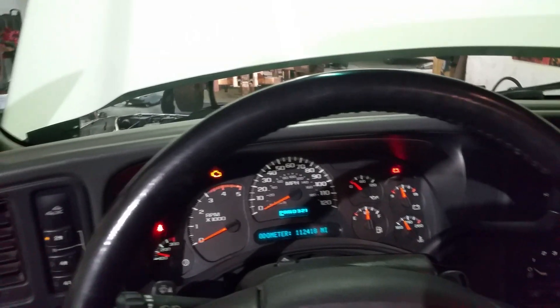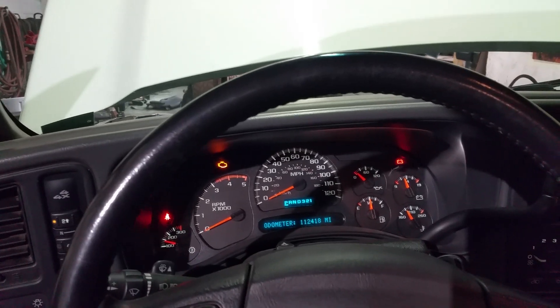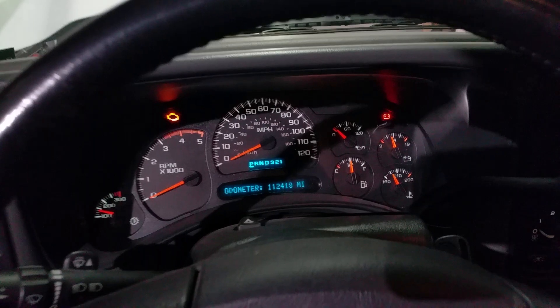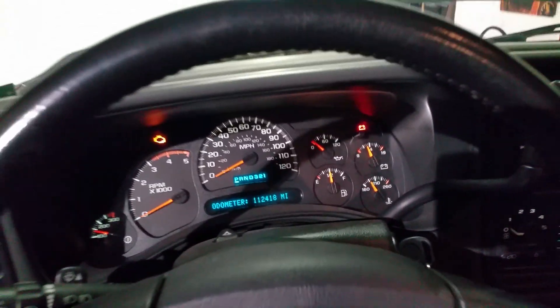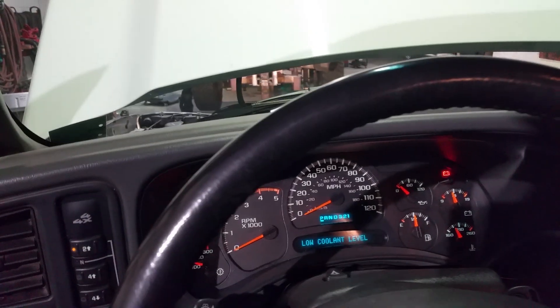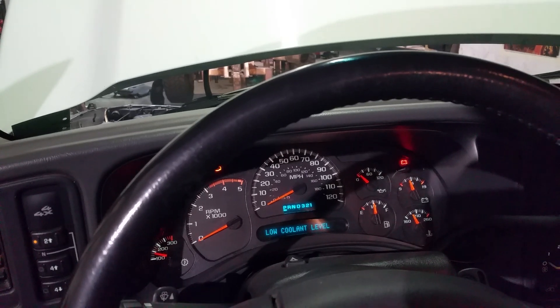What we have here is a 2005 LLY Duramax. The customer is complaining of the classic hard radiator hose, loss of coolant, and low coolant light coming on. The engine is just about at operating temperature — the customer just dropped the truck off about 15 minutes ago. We're going to go outside and go through the routine test of how to eliminate an EGR cooler failure in comparison to head gaskets.